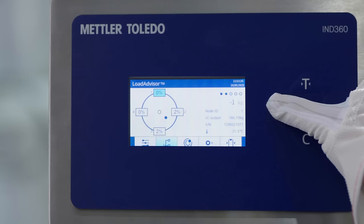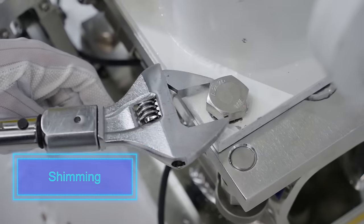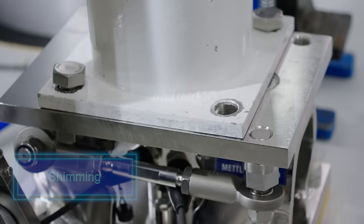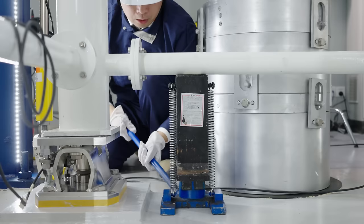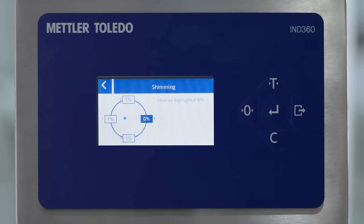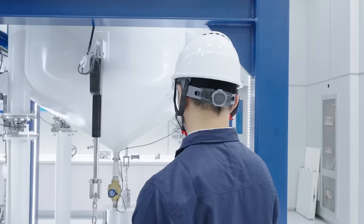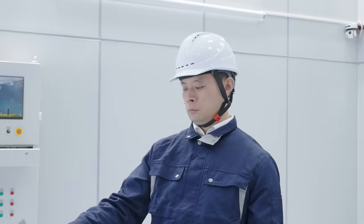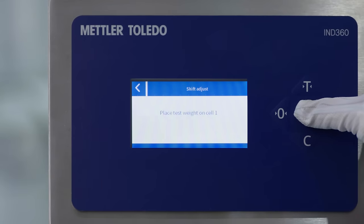If shimming is required to level the system, Load Advisor will highlight the weigh module to be shimmed. To ensure the highest accuracy, follow the guided electronic shift adjustment.